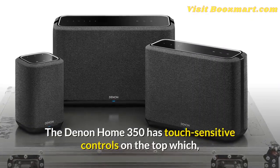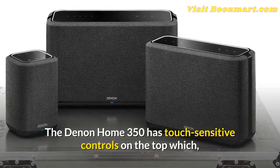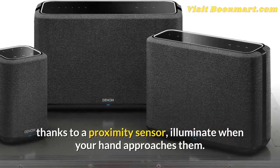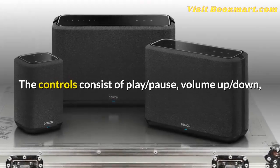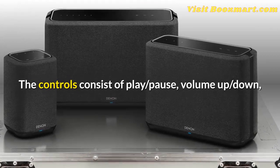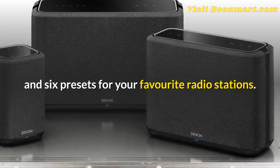The Denon Home 350 has touch-sensitive controls on the top which, thanks to a proximity sensor, illuminate when your hand approaches them. The controls consist of play, pause, volume up and down, and six presets for your favorite radio stations.